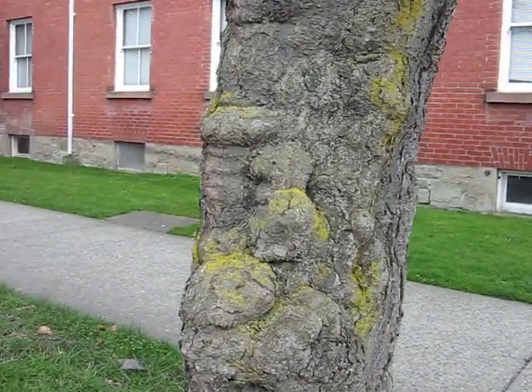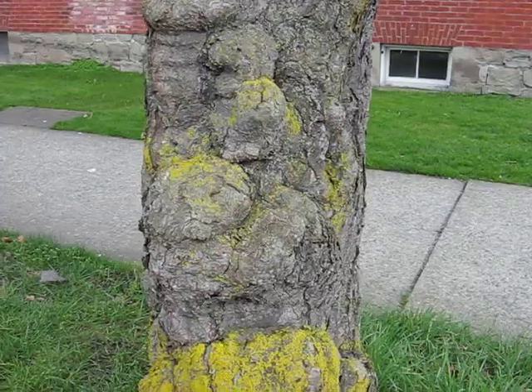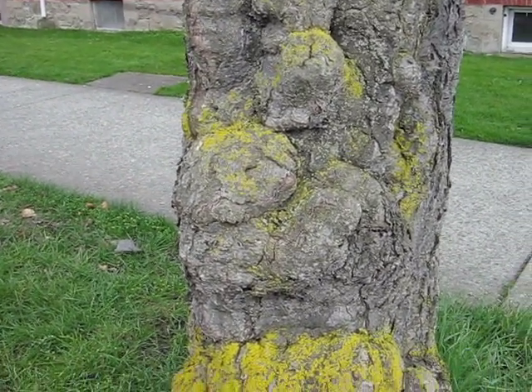What we have here is a growth pattern on a tree, on the trunk of the tree. As I was driving by on the bicycle, it looked an awful lot like a baby monkey clinging to the tree.